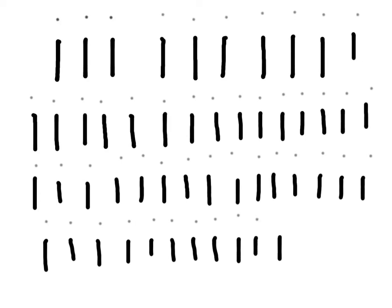Keep going. Fill your whole page with lowercase letter i's. Take your time. Do careful work. Keep going until I say stop. Fill your whole page.